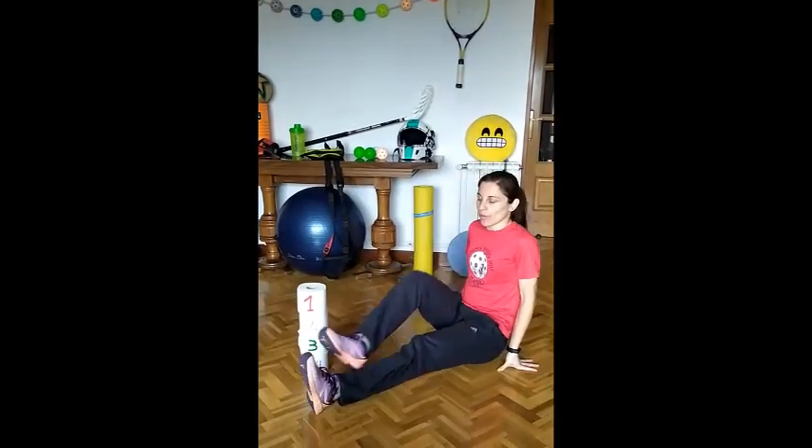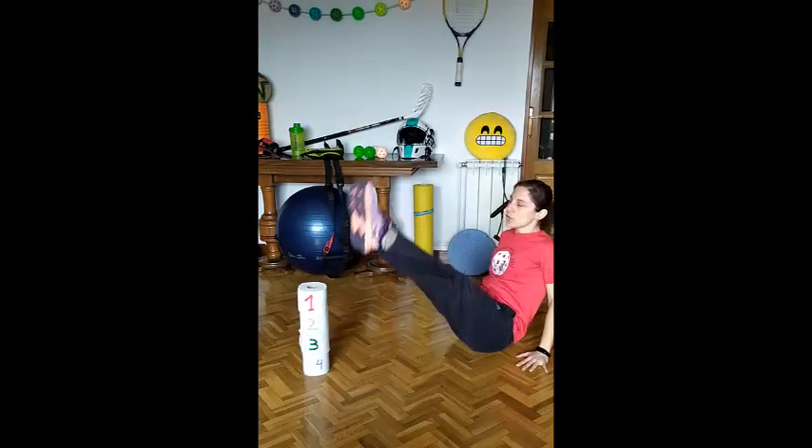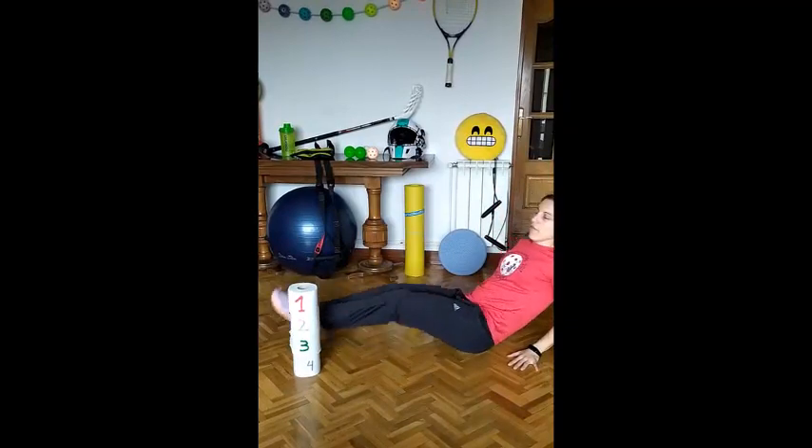Exercise number 2: Feet over the paper. Sit down and move your feet from one side to the other. 1, 2, 3, 4. Remember, 8 repetitions and 3 sets.